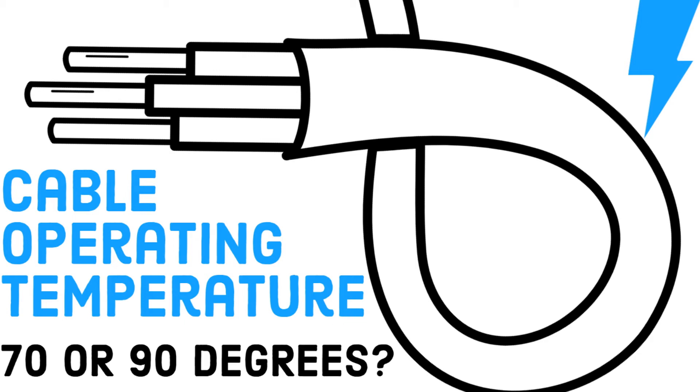Hi everyone and welcome to my channel. In this video I ask the question: which cable operating temperature should I use, 70 or 90 degrees?